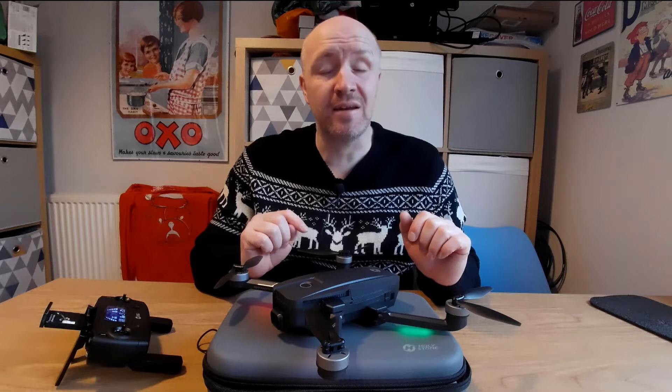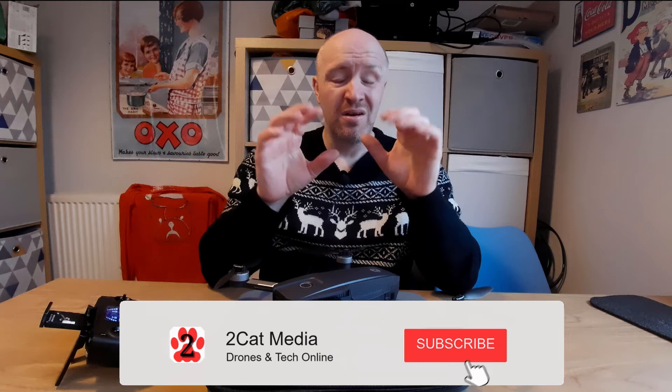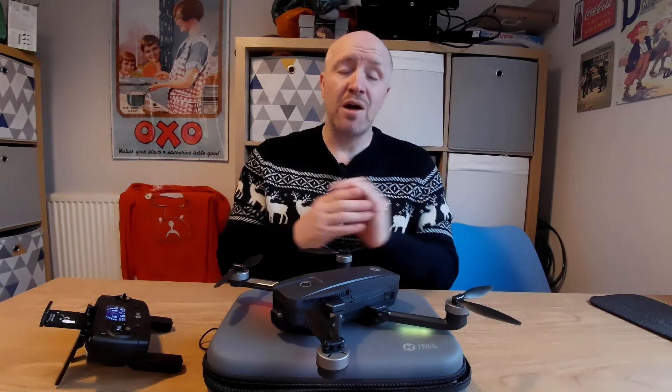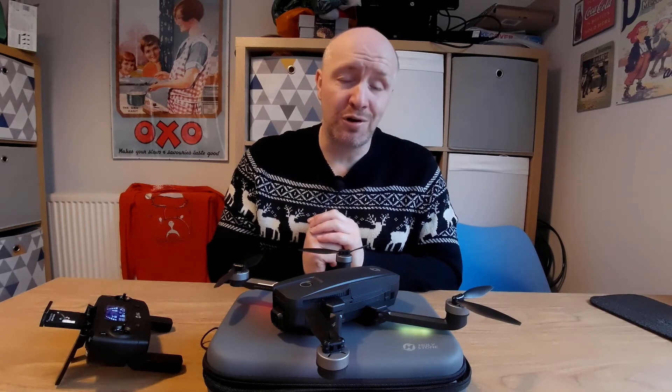If you've enjoyed the video please give it a thumbs up. Any questions about the video or the Holy Stone drone itself, put them in the comments below and I'll do my best to answer them. If you're new to the channel and enjoy the content, please subscribe and become part of the Two Cat Media community. Thank you very much for watching, stay safe and have a healthy and long life - take care.